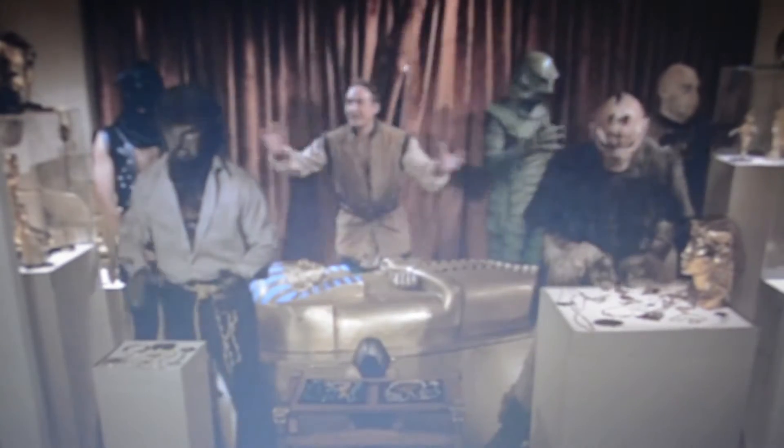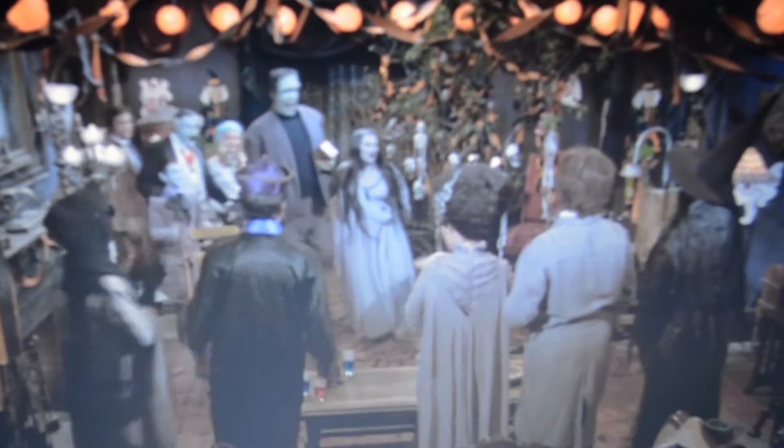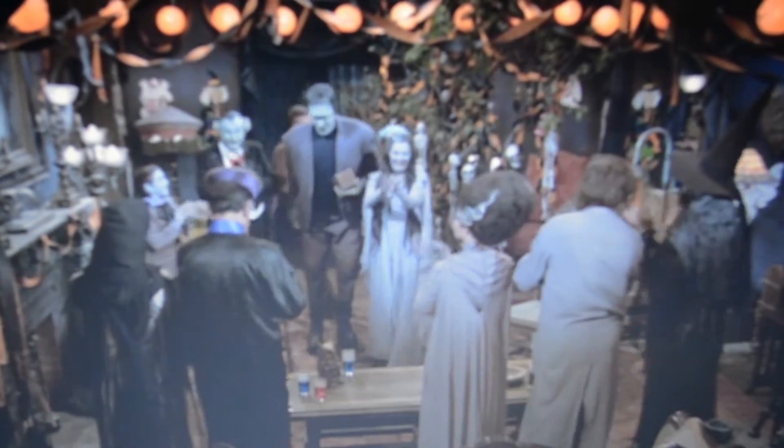The overall production values here are great and give off a nice Halloween flavor. There is really only one big problem with this special, and that is Sid Caesar. And I like Sid Caesar — he was great in Silent Movie — but here he's annoying.